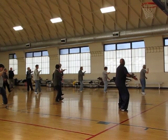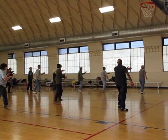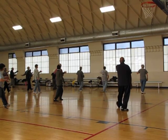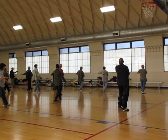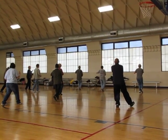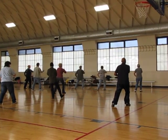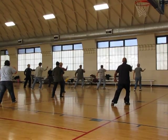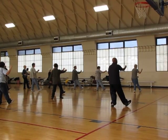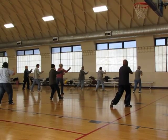Hark the wild versus me. Lift up. Step through. Hark the wild versus me. Sink. Withdraw into the heel. Turn the waist. Sink forward. Step through.